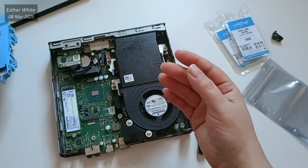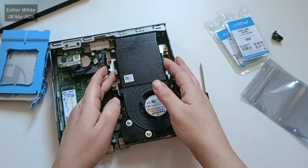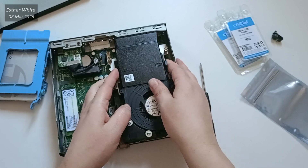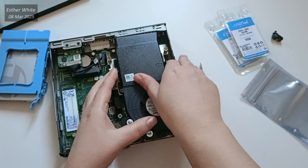If you are a beginner or someone nervous about disassembling electronics, I highly recommend starting with a machine like the Dell Optiplex 7050. Its beginner-friendly design will help you build confidence while working with hardware.